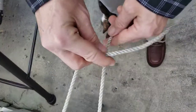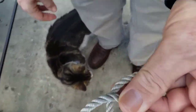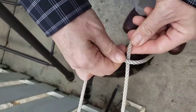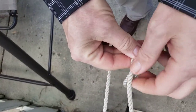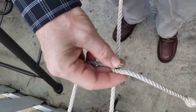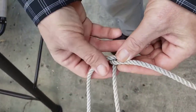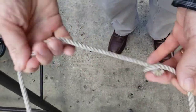I'm going to take my end of my rope and go across my loop. And then we're going to make a loop around there, make a coil around the standing end of the rope, which is this end. And then I'm going to make another one. I'm going to give myself a little bit more line.